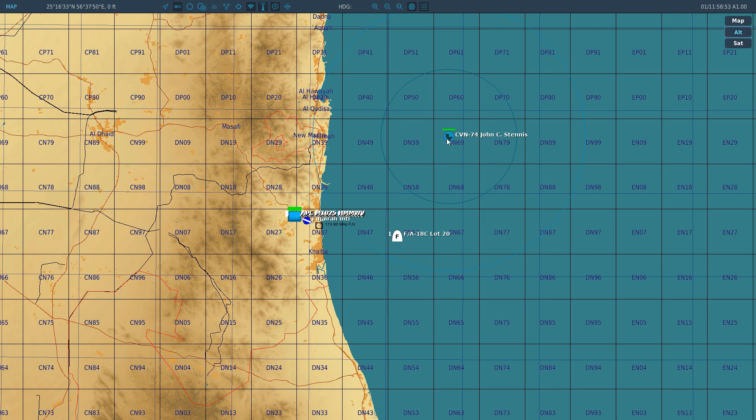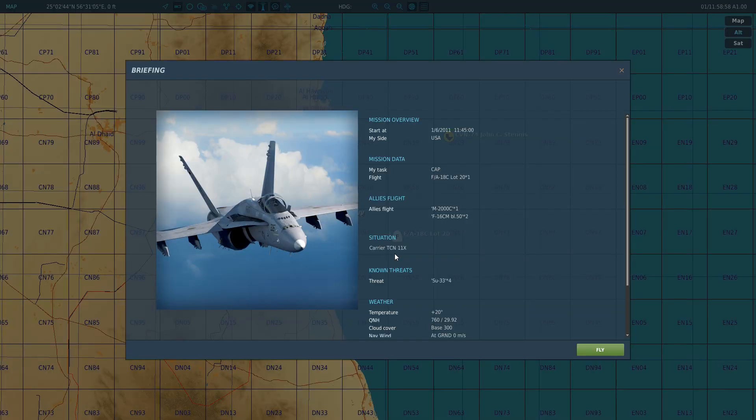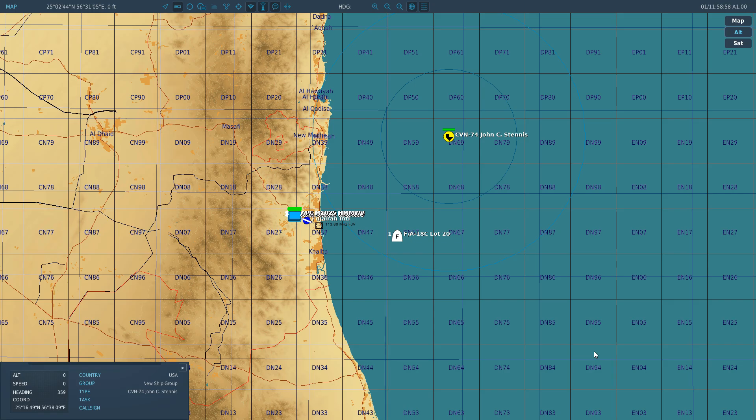The identifier is there so you can check that you've reached the correct station. In our video, we want to reach the Stennis. I can't click on it to find the TACAN, but what I can do is go to the briefing — Alt Bravo — and I can see that in this case the carrier is TACAN 11 X-Ray. So 11 X-Ray we're going on today. It is a radio-based system and you must maintain line of sight, so if you're trying to find an airfield TACAN behind a mountain, it won't work.